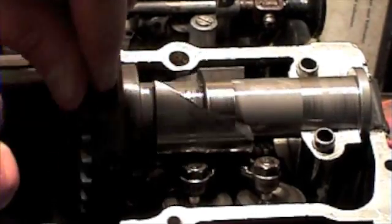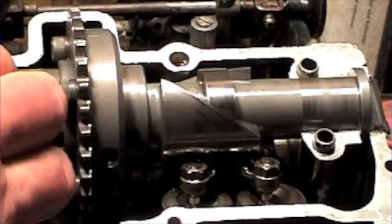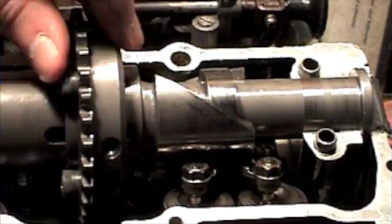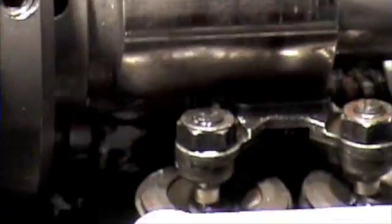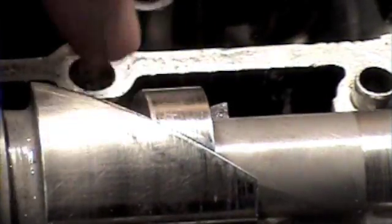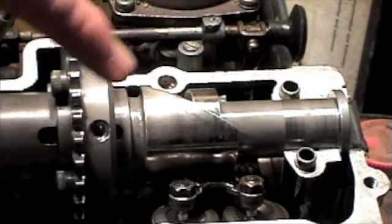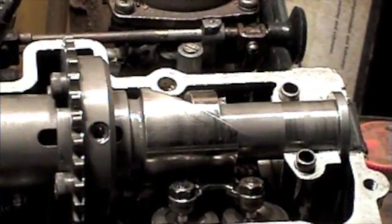And you can see that at all times when you move it, it's arranged so that the segment part here lines up with the follower. You can arrange these so that the follower moves — it's a bit complex, but it actually doubles the duration range.